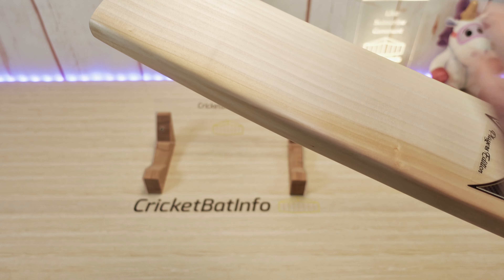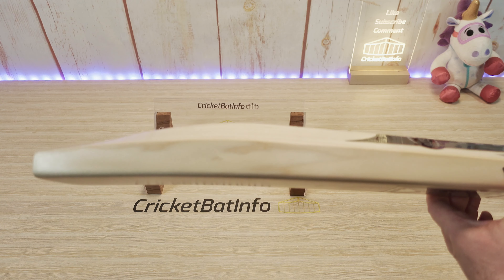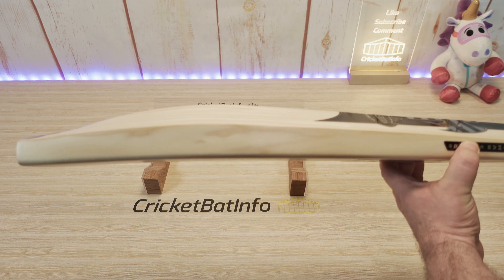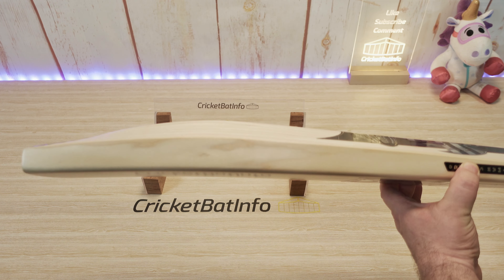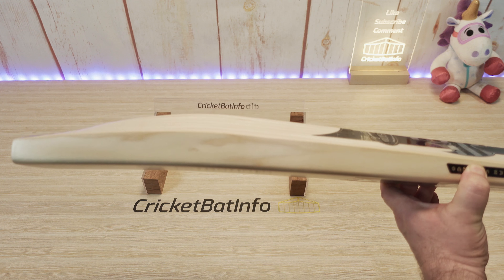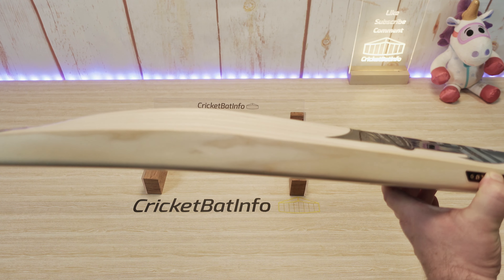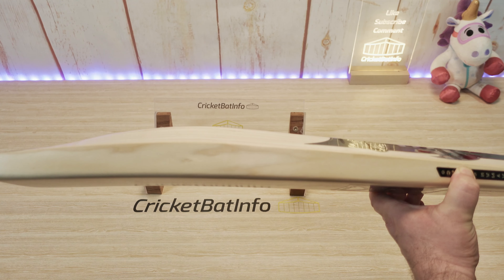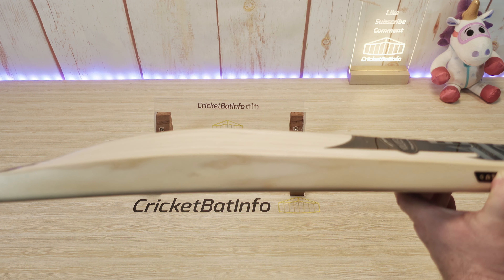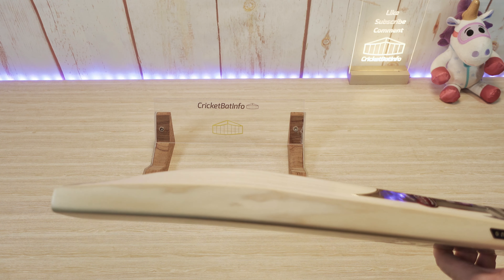The grains narrow towards this edge — about 12 grains in total — but nice looking. This is the Julian Millichamp profile, what Laver would call the classic. I had one of these from Laver & Wood, so he really loves this profile. That's why he's making it, which I think is really good — bat makers honoring the traditional styles, the ones that are proven.